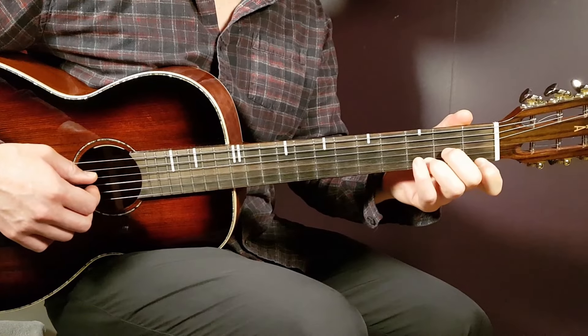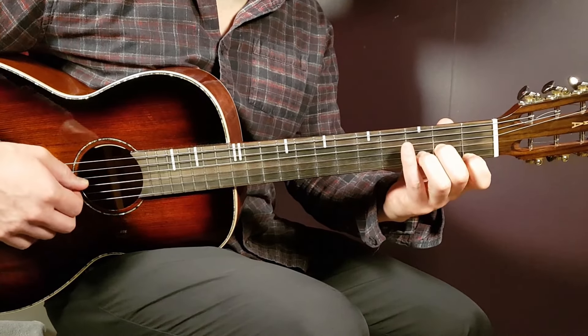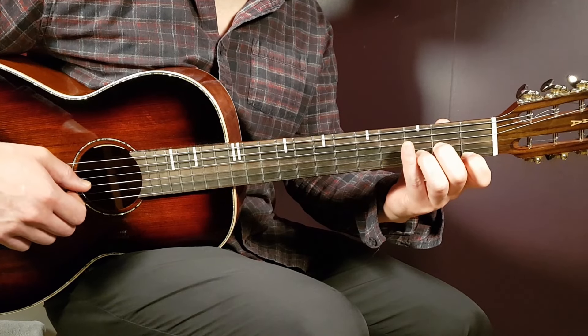We're going to go with D minor first. That is open D, second G, third B, and first E.